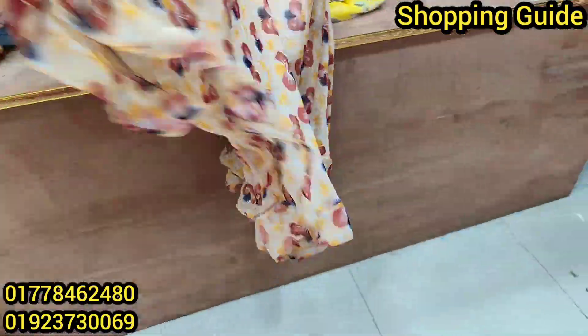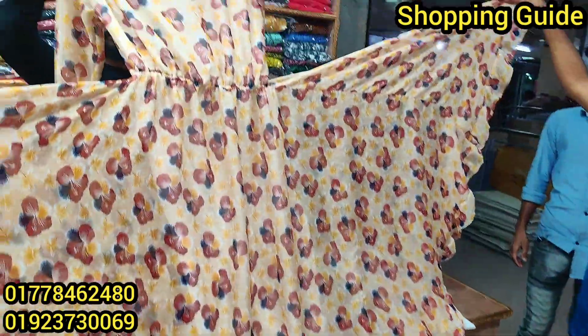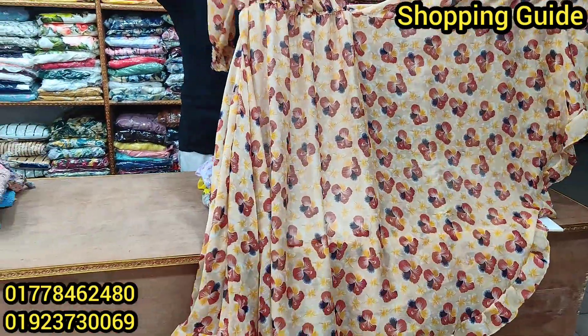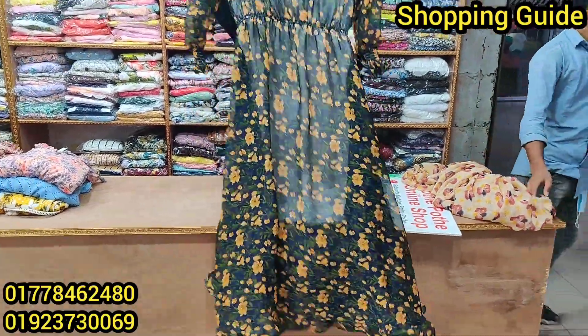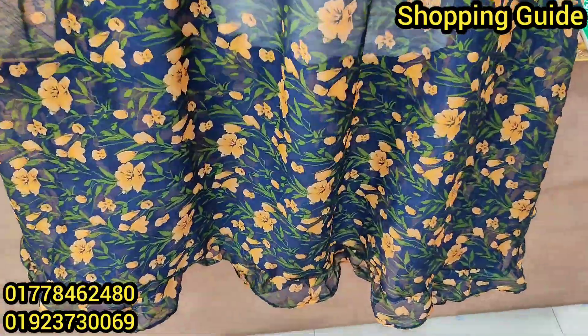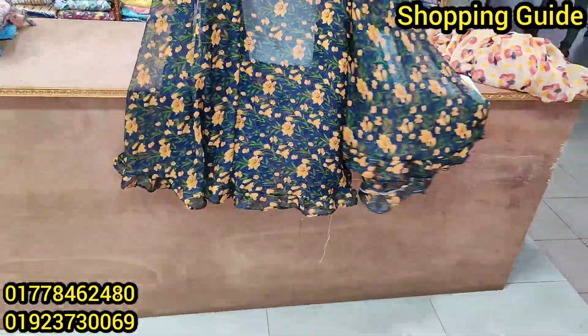This is a floral print. This is $700. This is very beautiful. The color is blue. This is very beautiful.